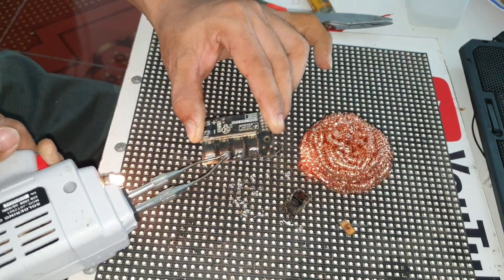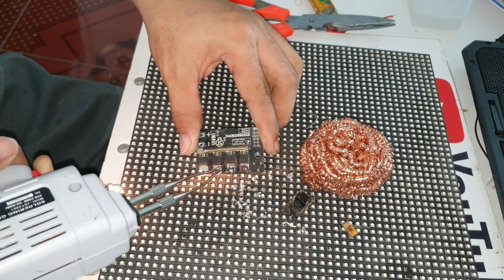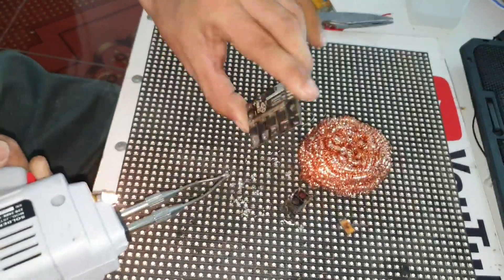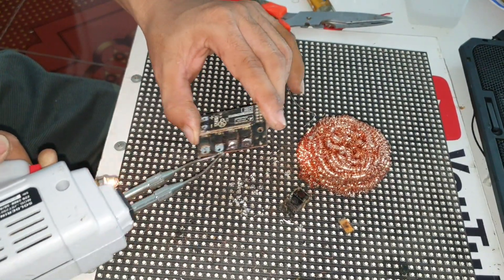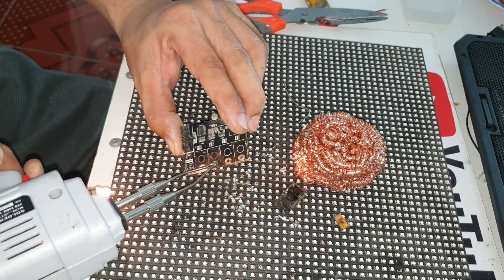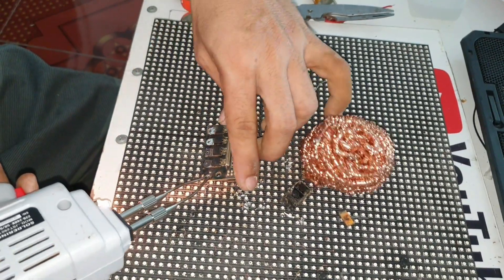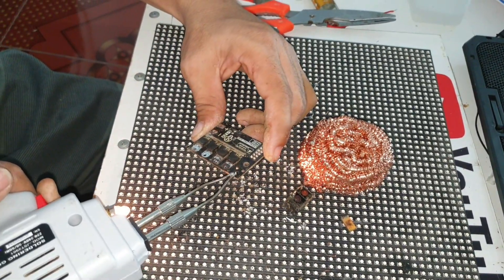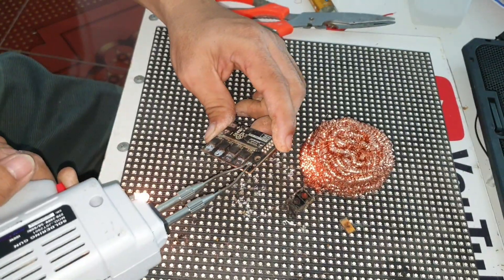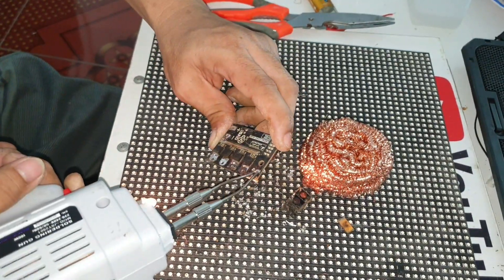Những kỹ năng này sẽ giúp cho mỗi khi máy hỏng, hàn nhau trong những việc đáp linh kiện mới một cách dễ dàng. Và thực hành mặt sau khi chúng ta có thể tháo xong, quá đơn giản. Những kỹ năng này sẽ được dùng cho mỗi khi máy tính hỏng.